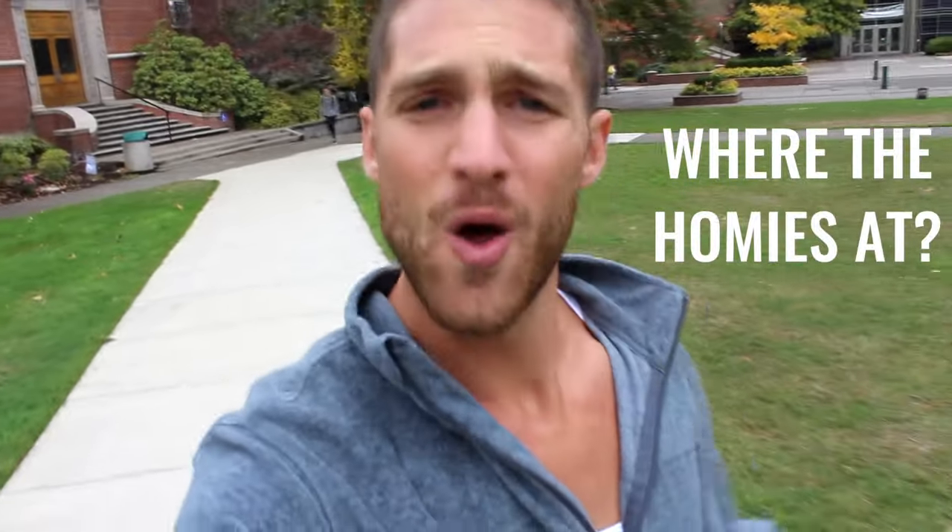We're going to do something a little new today. I'm in Eugene, Oregon, and I thought let's combine the workout with a little vlog action. I'm going to show you some different places here — this is where I went to high school, this is where my parents live. I'm here, so why not show you around a little bit.